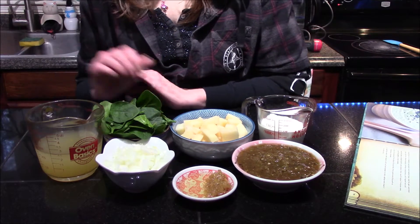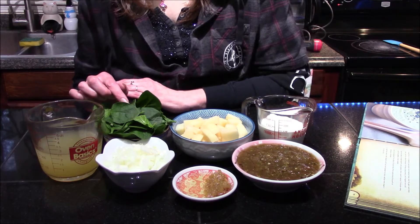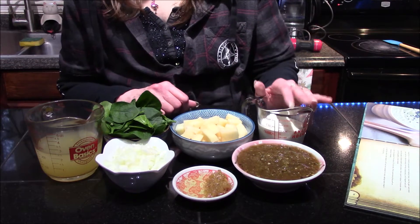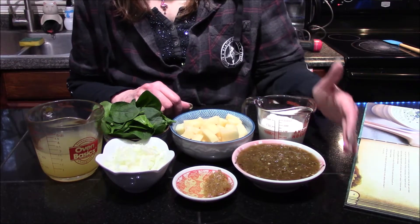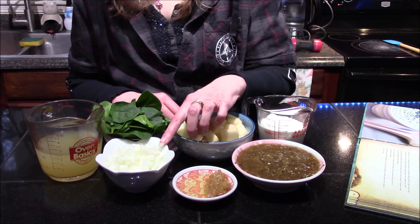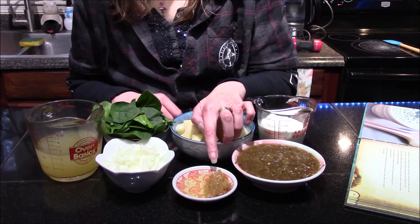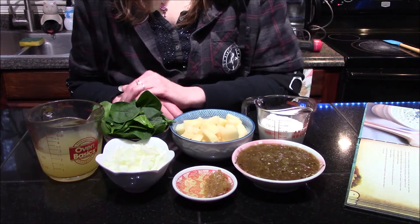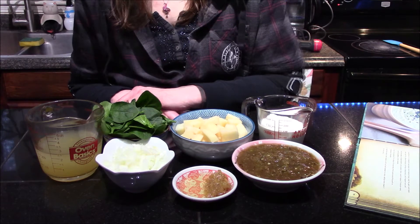The ingredients we're going to need are one cup of chicken broth, one cup of baby spinach leaves, one medium potato that I've peeled and diced, a half cup of heavy cream plus more to taste, three fourths cup of salsa verde, one small onion or half of a medium, three cloves of roasted garlic, one tablespoon of olive oil, and salt and pepper to taste.